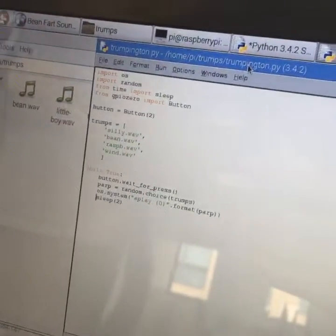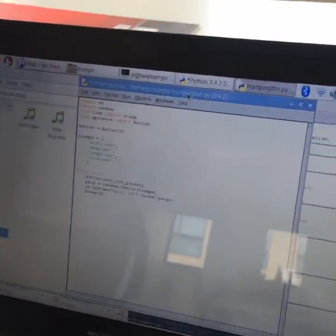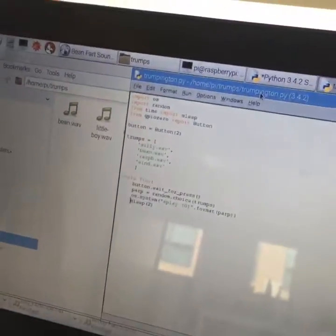If I can see correctly, you have been searching for 'trumps' and beam files. This is just... it's a normal day.